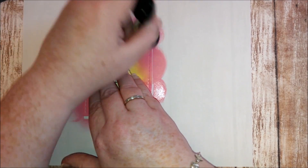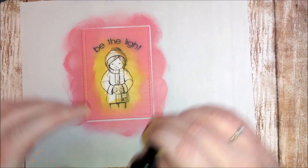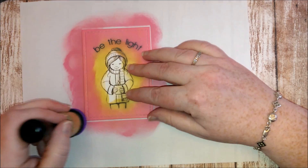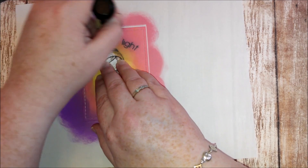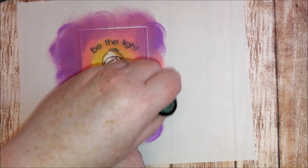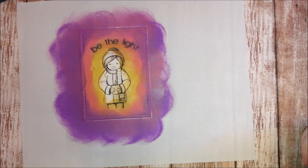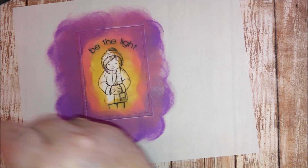I started off with the Fossilized Amber color, which is the yellow color — I wanted to create some light around her. Then I followed that with Picked Raspberry, then Wilted Violet, and finally the last color I'm using is Faded Jeans.